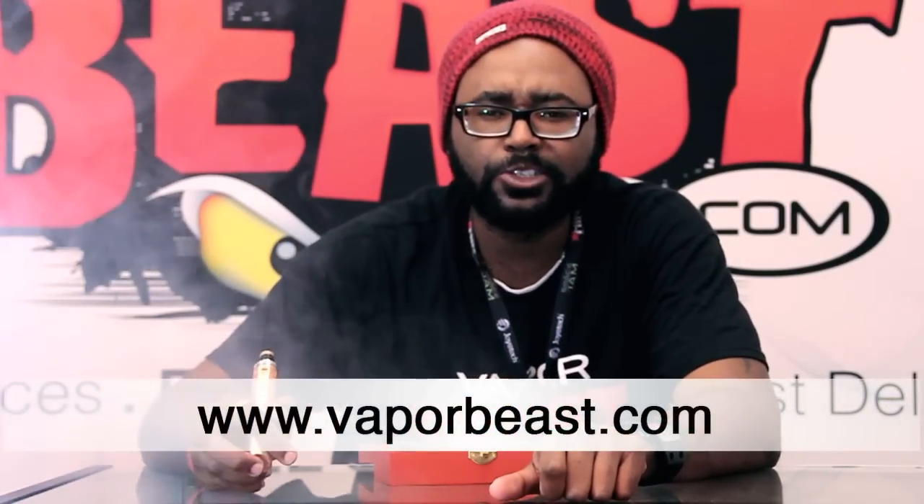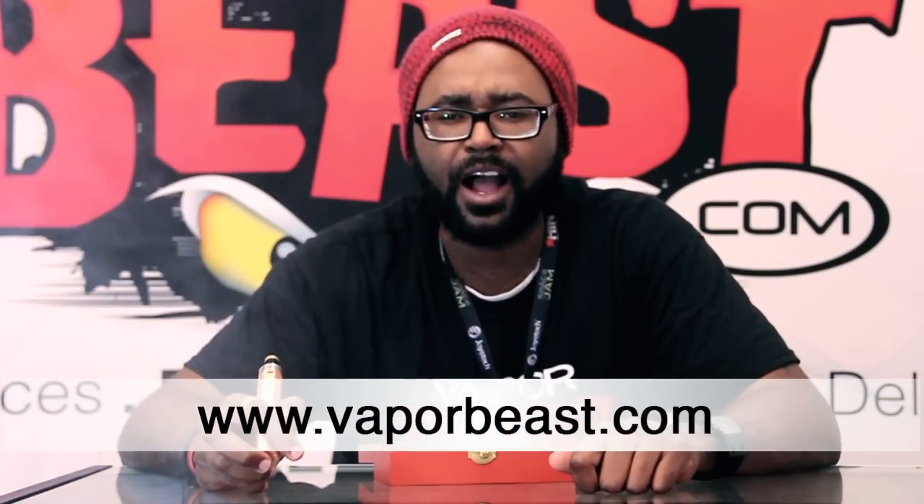The Red Dragon Copper V2 — get it here on VaporBeast.com.